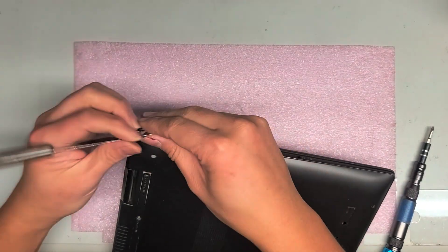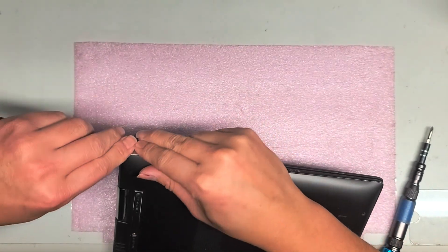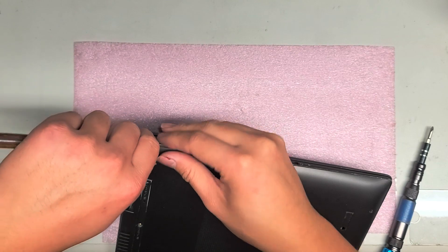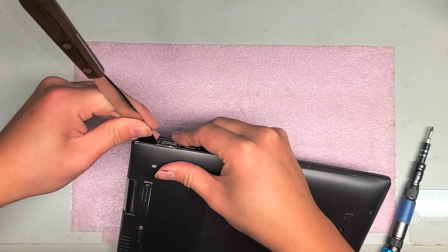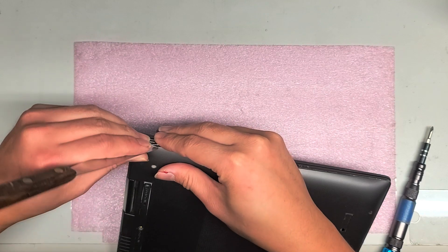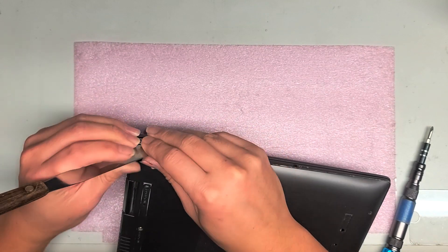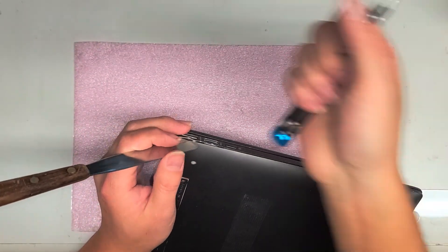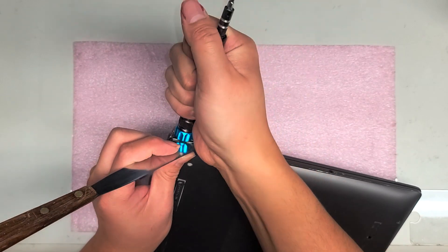I'm going to see if I can bend this flat again. I don't know why it's all dented up like that, but we'll try and bend it out. Let me use this and flatten it. There we go — kind of.